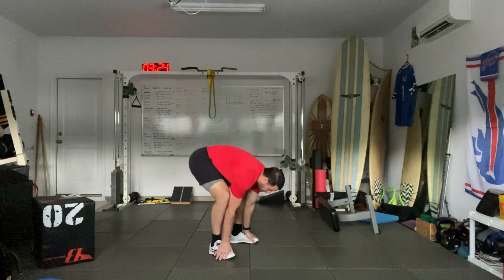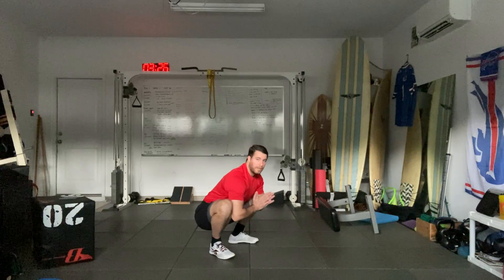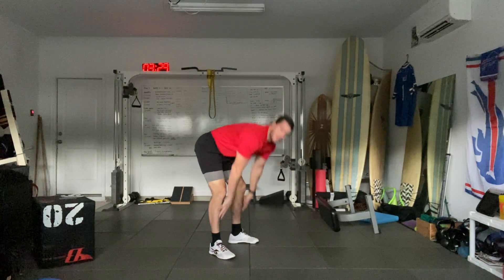One more. Touch the toes, sit down, hands together, touch the toes, hips up, stand up.